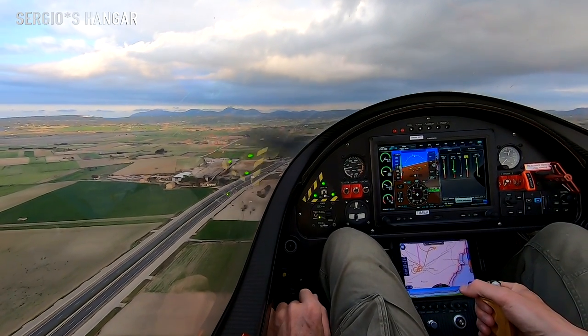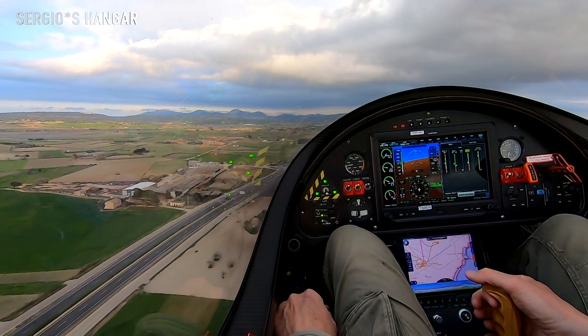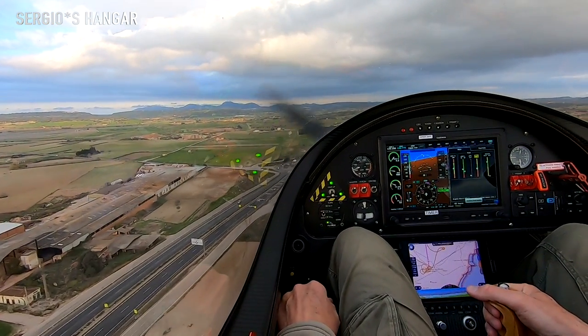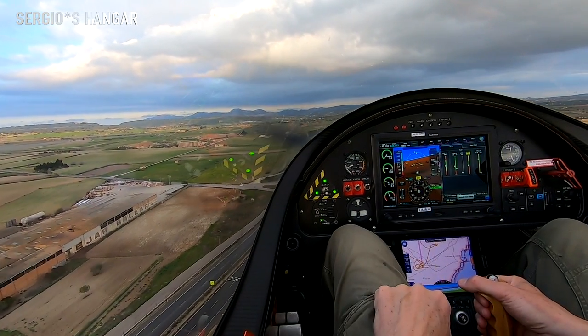We don't want to become too slow. Flaps number three, full flaps. We don't want to fall from the sky. And trim again.